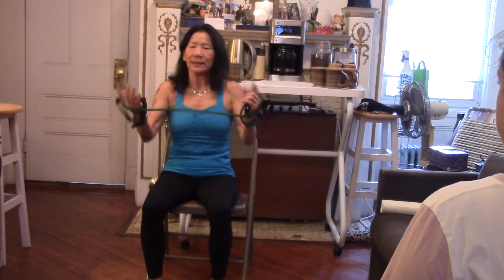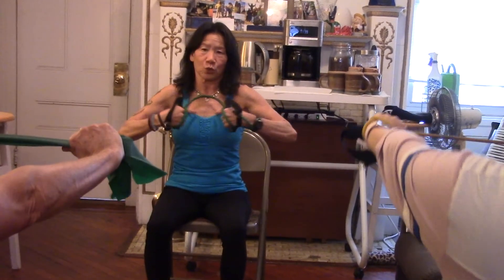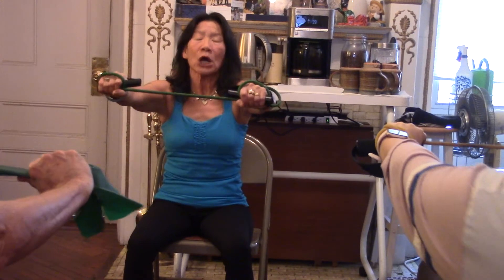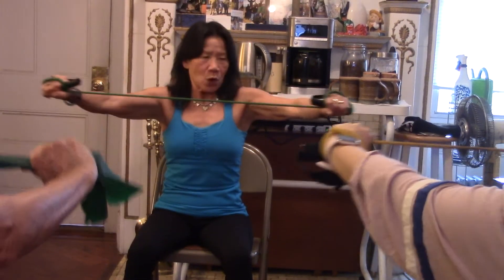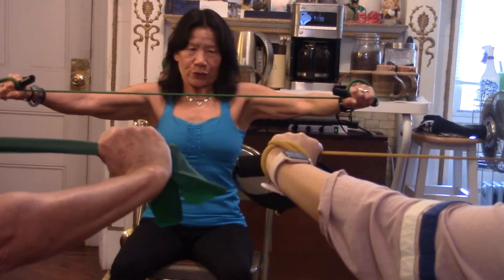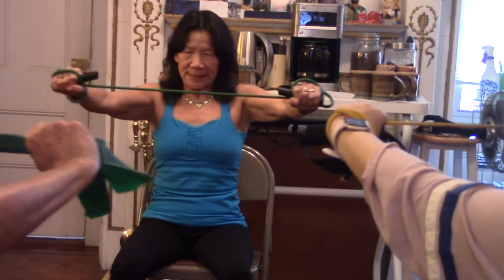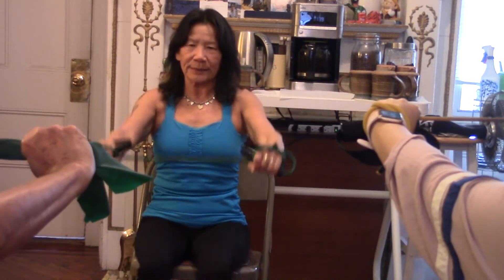Circle around like this — we are right here. Do not bend your elbow, because you want to feel it on your chest and your shoulder. Engage your abdominal, opening up your chest, control the movement — five deep breath, beautiful, four deep breath, three deep breath, two deep breath, one and deep breath.